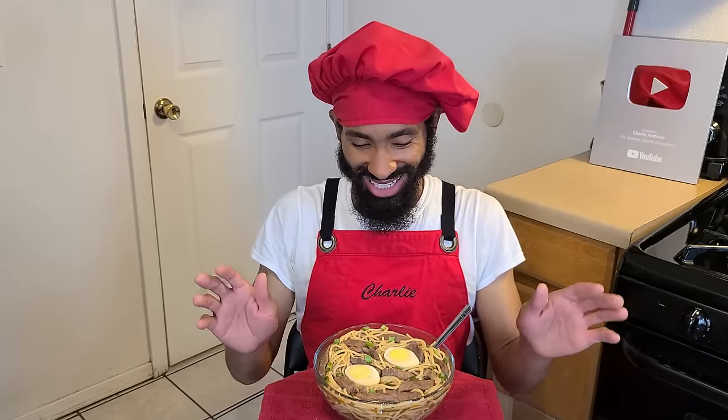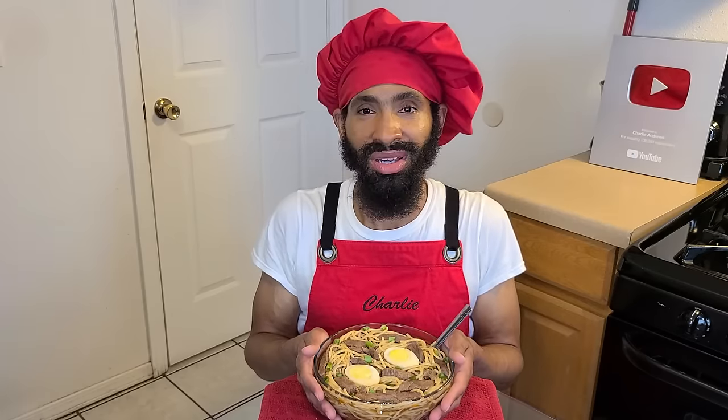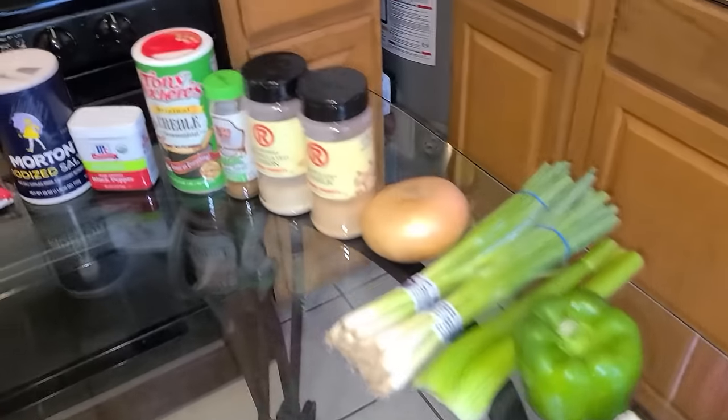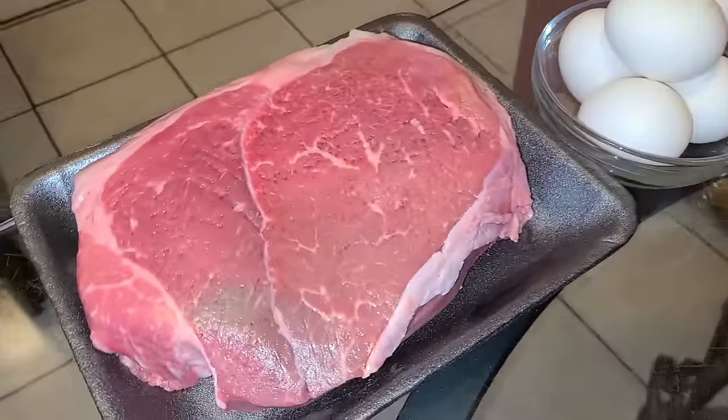This recipe calls for about 10 servings, it's quite a bit, and it is absolutely delicious. So let's get started.